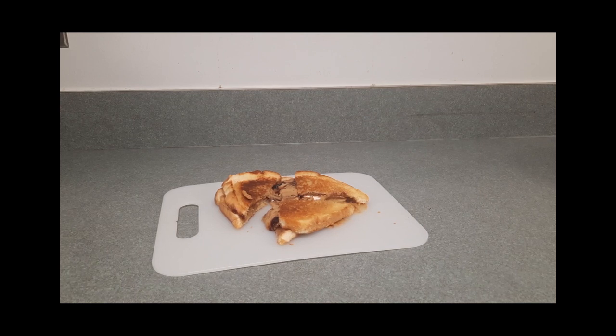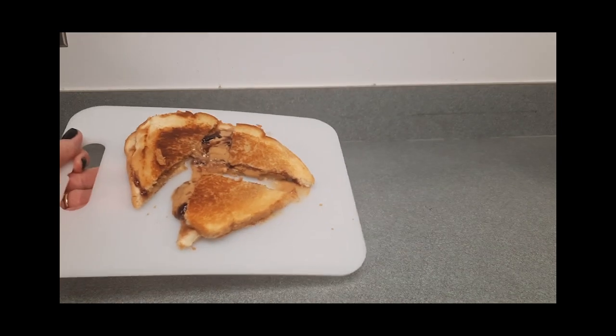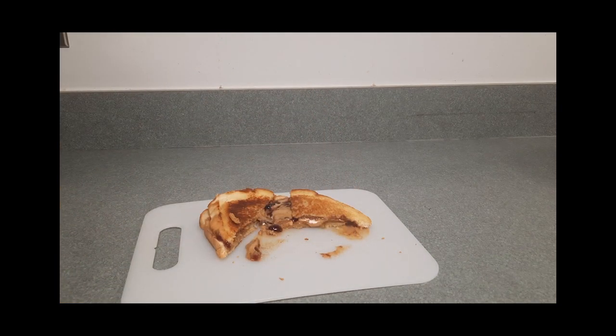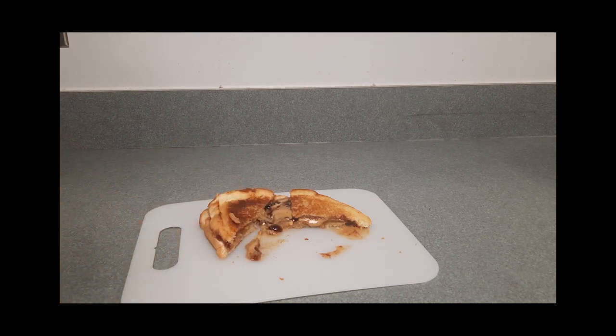I cut it in half, and then I decided to cut one half in half again so you can see how gooey it is. Look at that — it looks delicious! I am going to try a piece of it. Wow, this puts a different spin on peanut butter and jelly. When I was frying it, it smelled like a jelly donut, but it tastes like a peanut butter and jelly grilled sandwich.